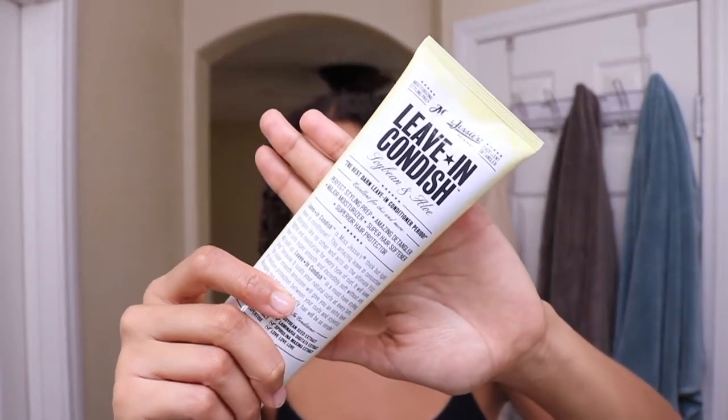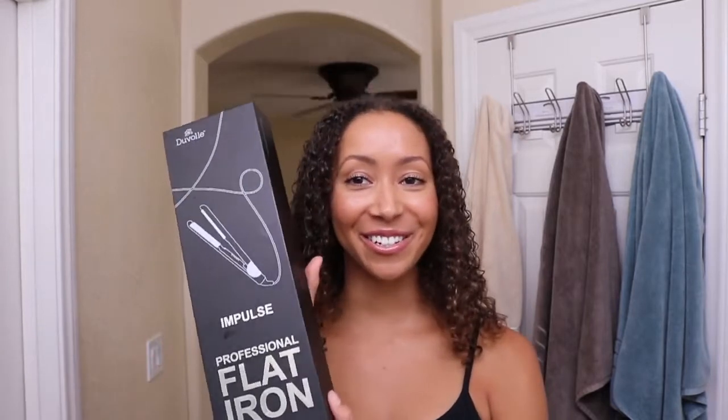I always use this to detangle and hydrate my hair, so currently this is the only product that I have in my hair. I am super excited to use this new straightener. The company Duval sent it to me — this is their best-selling hair straightener and I read so many great reviews about it on their website. I will be using this to straighten my hair and letting you guys know how it works. This is called the Impulse Professional Flatiron and I also have a discount code if you guys would like to use it. I will put it on the screen and also in the description box below.